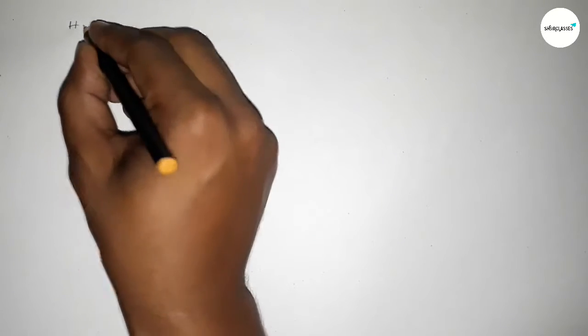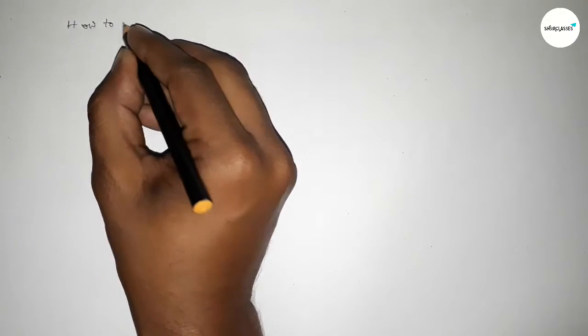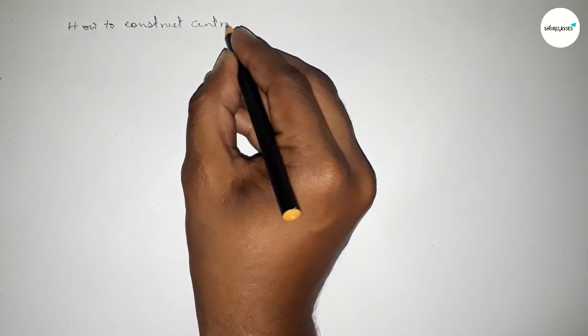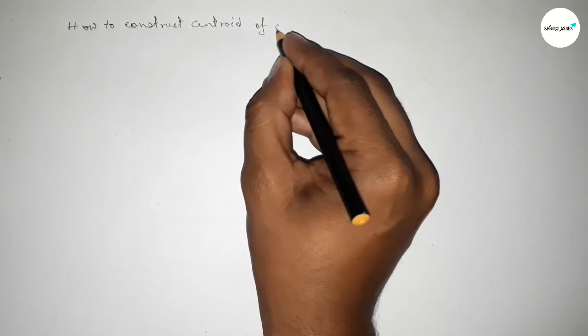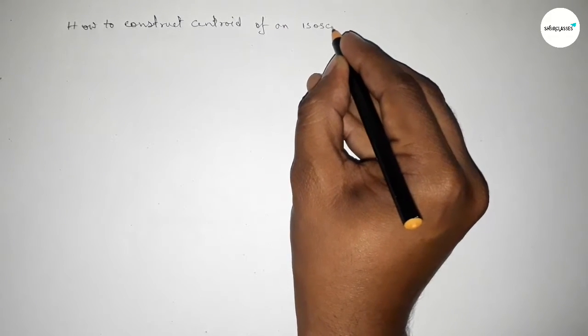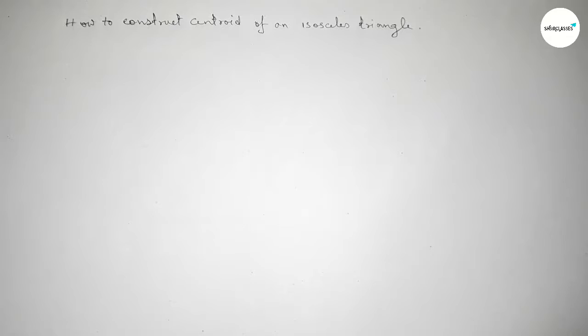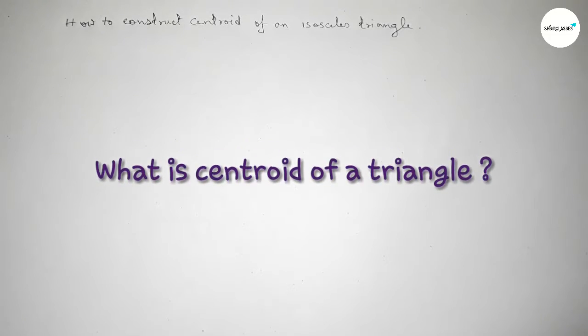Hi everyone, welcome to SA Share Classes. Today in this video we have to construct a centroid of an isosceles triangle using a compass in an easy way. So let's start the video. First of all, let's talk about what is centroid.